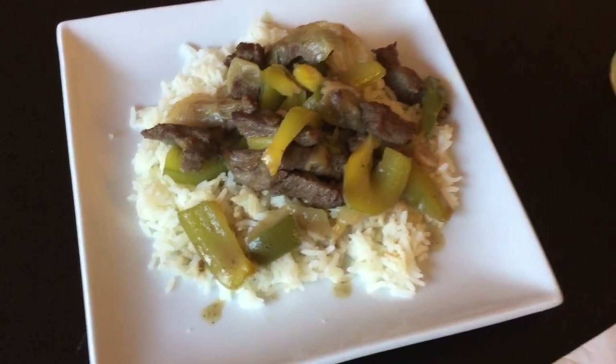Pepper steak — it's a childhood favorite. Mmm, now this brings me back. The only thing that wasn't there when I was a kid was a drink. Cheers.